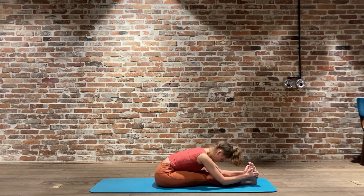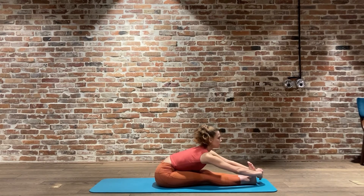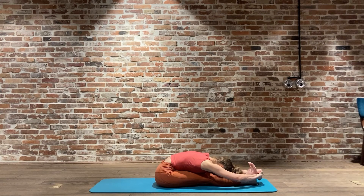Our final Paschimottanasana - if this one is too much and you're not able to grab onto the wrist, that's completely fine. Just moving as far forward as you can, even if that is onto the shin bone, the ankle, the toes - wherever you are at today is completely fine. I want you to work with the breath. Remember this is life force, this is the most important thing we have. Keep breathing in through the nose and out through the mouth. Let's roll up through the spine.